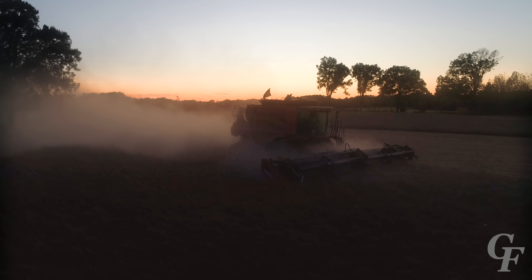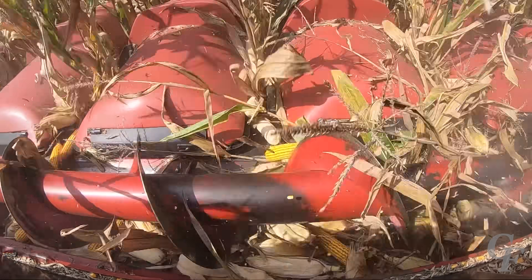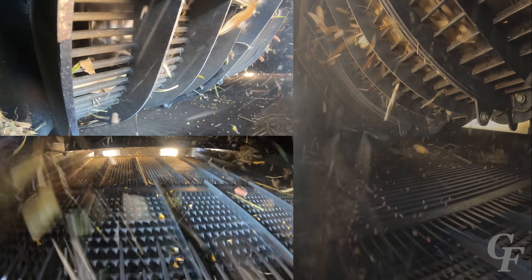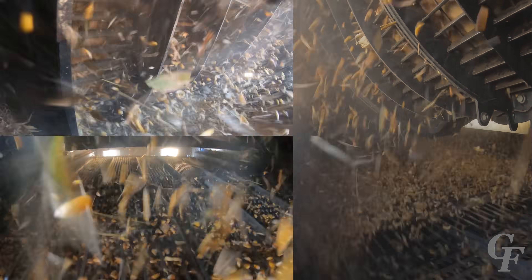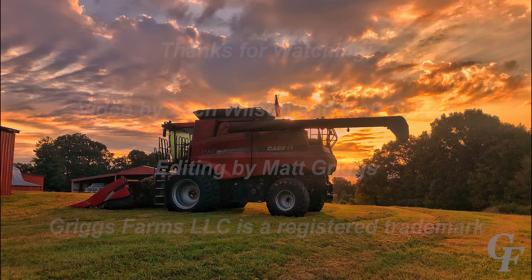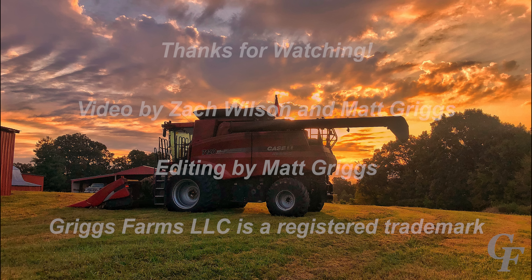Now you've seen how a combine works in slow motion, let's see how it looks at full speed. Now that you've seen how a combine works, maybe you can appreciate these massive machines the next time you drive by a field being harvested. Thanks for watching and be sure to check out our other ag videos on our YouTube channel.